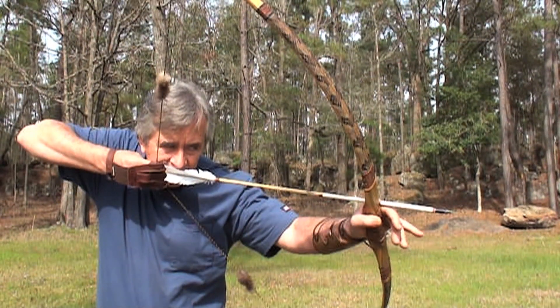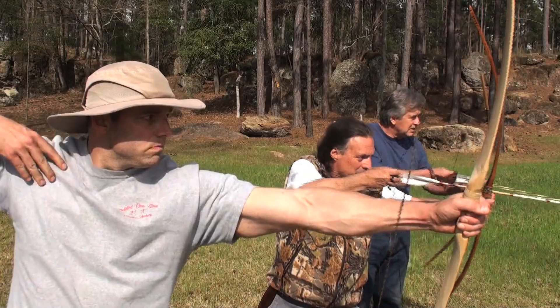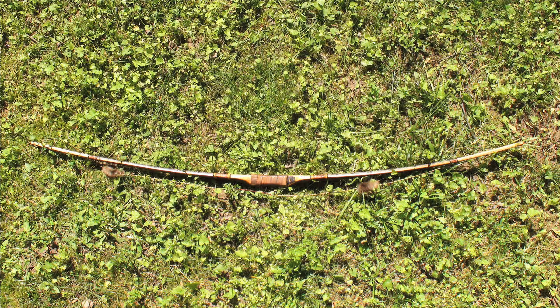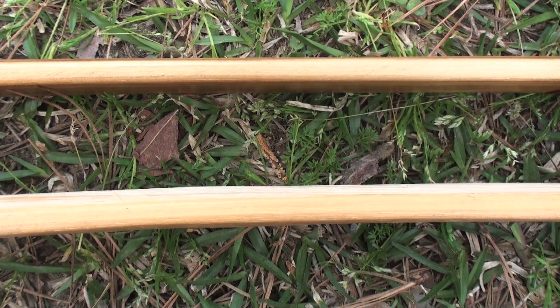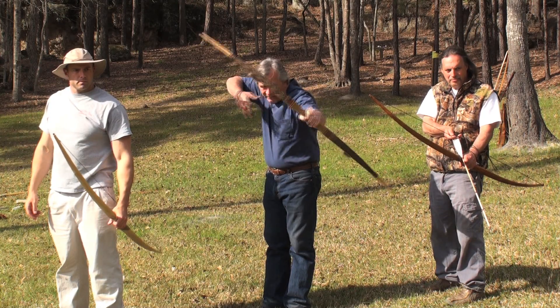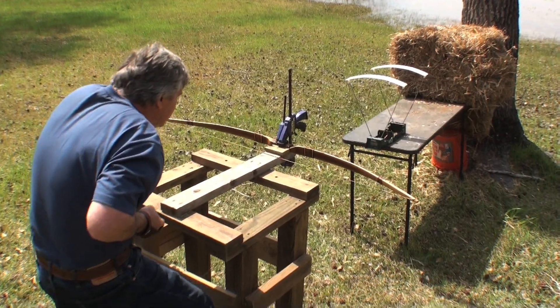These bows are almost impervious to moisture and high humidity, making them stable and consistent performers in a variety of adverse weather conditions. They maintain high degrees of backwards reflex and take almost no cast robin set. Their limbs are noticeably thinner and lighter than all-wood bows, making them faster with almost no hand shock. This technique has been backed up by science and our own rigorous and repeated experiments.